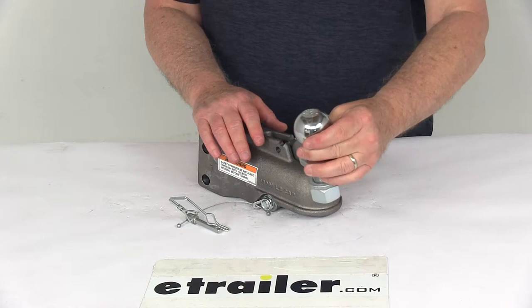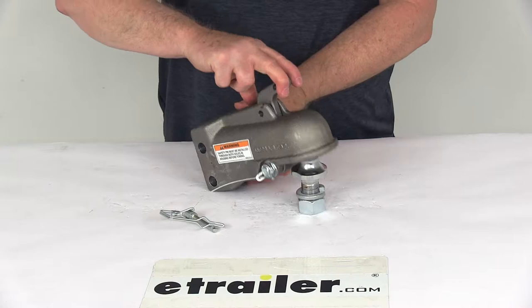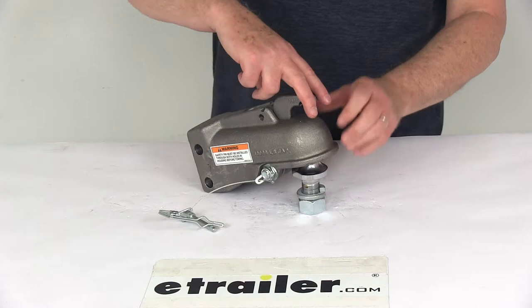I have a 2-inch diameter ball just to show you. You can set it on the ball, and when you just pull it open, it'll drop on — you can let it go and it locks into place.